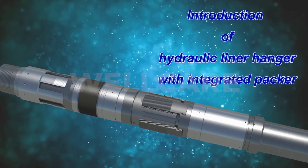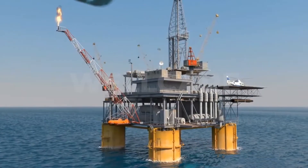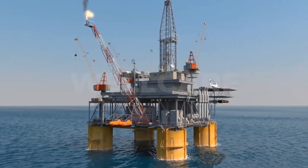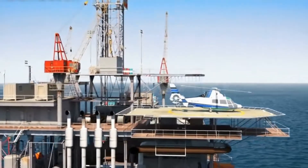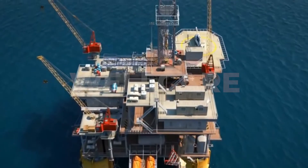Welcome to WellCare Introduction to Liner Hanger Systems. In this animation you will look at a typical liner hanger installation in detail. A liner is a casing string that does not extend to the top of the wellbore. A liner hanger is anchored at the bottom of the previous casing string to hang liners in the open hole.